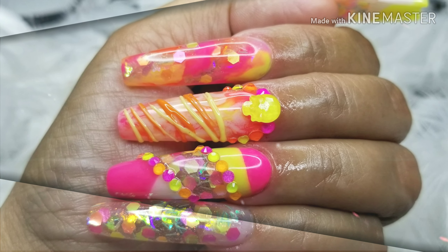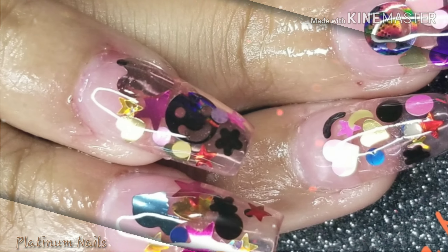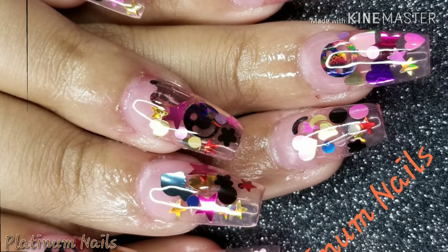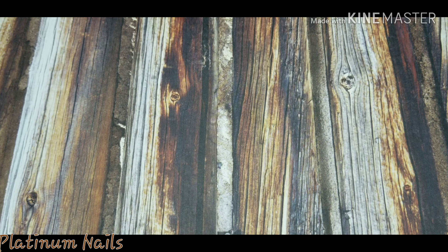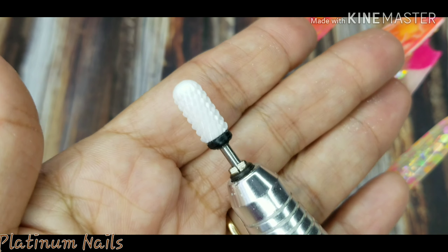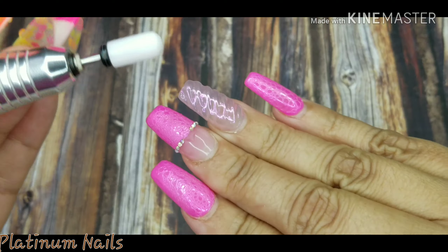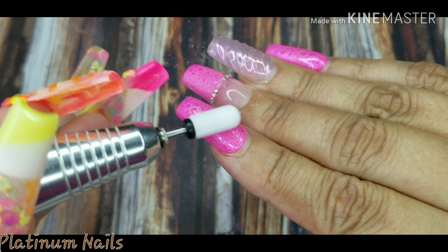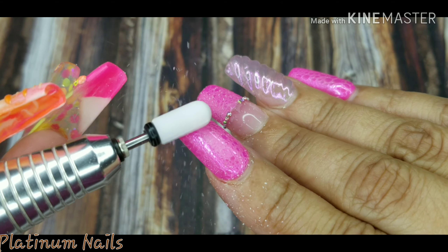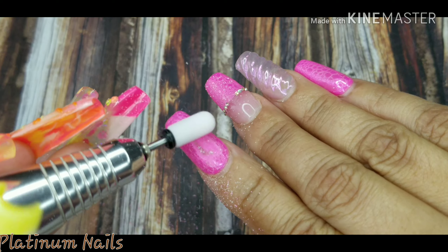Hello everyone and welcome to my channel Platinum Nails. Today I am here to do a quick redesign on my left hand. I'm going to take my e-file — I have a coarse drill bit on — and I'm going to remove my old design. It's gel polish over acrylic, so I'm just going to file the gel polish off.